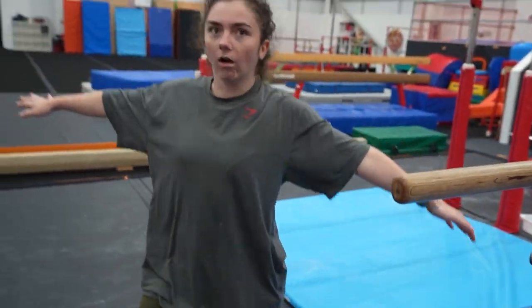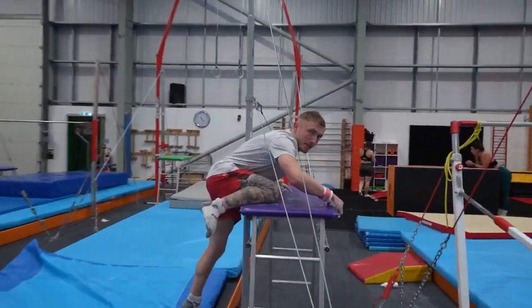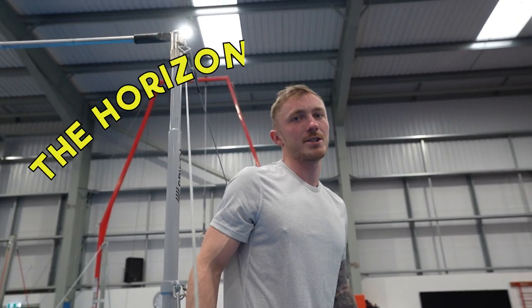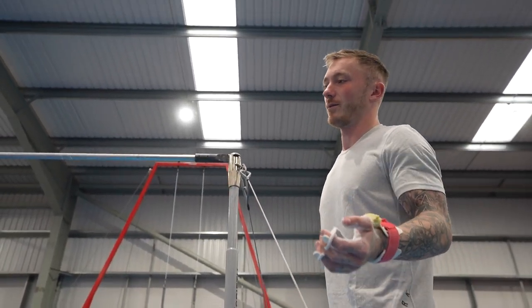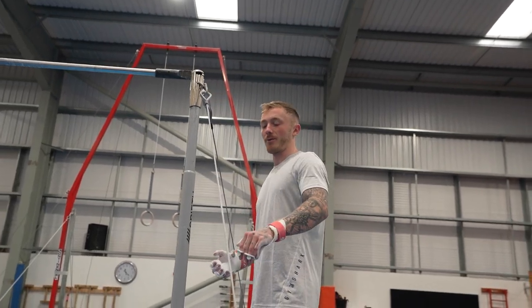Oh, my heart can't take this. We're moving on to the next apparatus — the pipe, also known as the horizontal steel bar. I'm going to do my warm-up go now. These are the basics that we're probably going to try on the wrong arm — it's like swinging in turns. And then we're going to attempt it the wrong way.